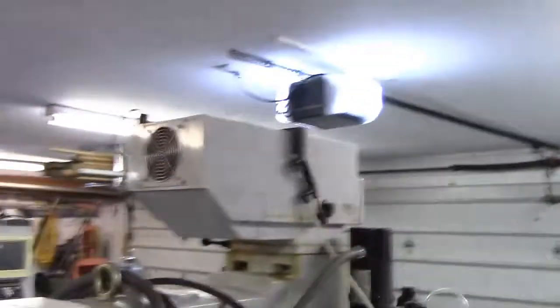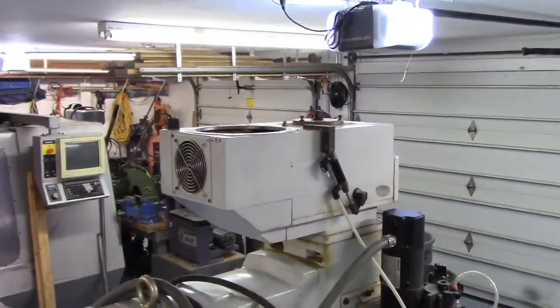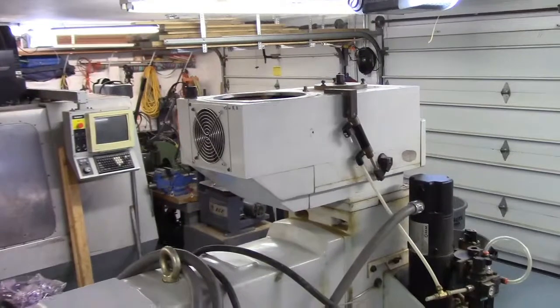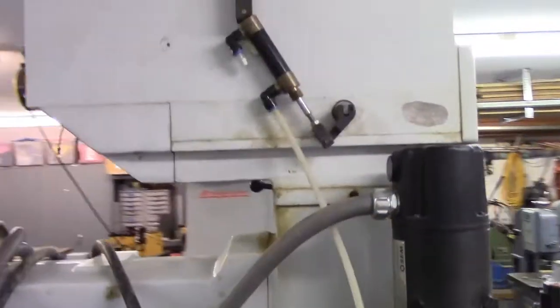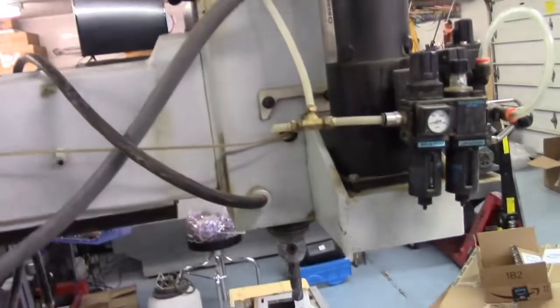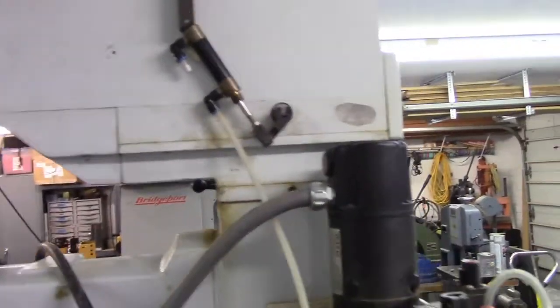I've taken off the spindle motor and the power draw bar. It's interesting that there's a little pneumatic cylinder on the brake - I've got to figure out how that was all set up.